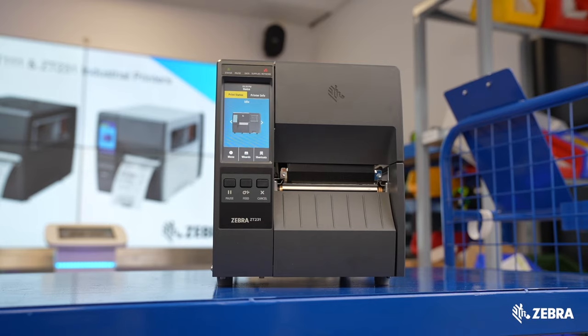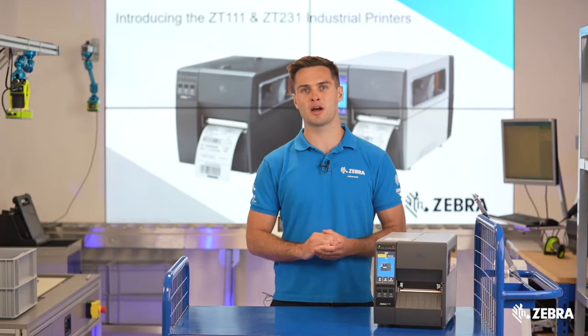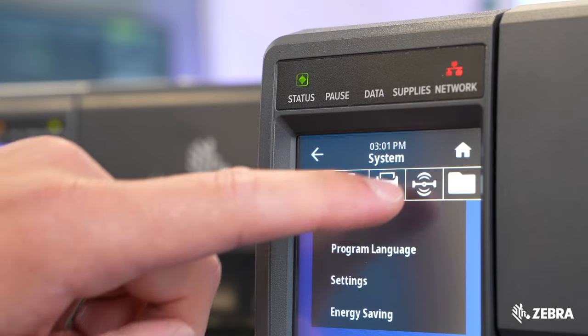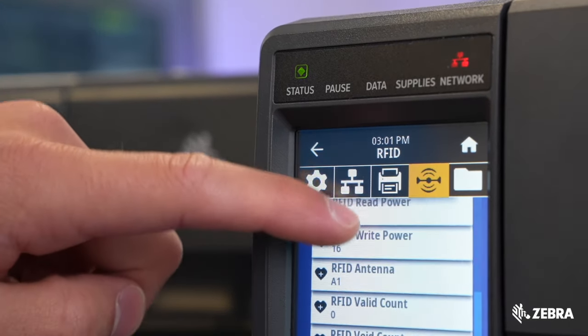The ZT231 has a max speed of 12 inches per second, making it ideal for applications which require higher speeds on a budget. On top of this, RFID is now supported on the ZT231, making the technology even more accessible and affordable.